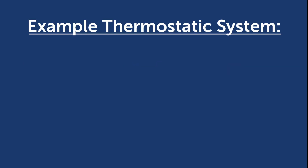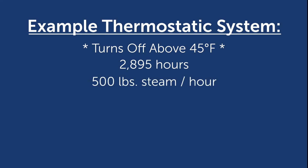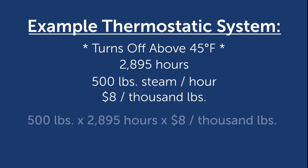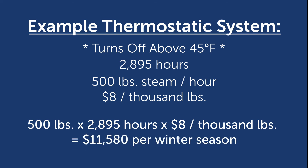When using thermostatic valves, steam tracing is turned off automatically whenever the ambient temperature rises above 45 degrees Fahrenheit. Based on historical data for Philadelphia from the U.S. Weather Bureau, steam would be on for only 2,895 hours each winter whenever temperatures dip below 45 degrees Fahrenheit. Using the plant's steam cost of $8 per 1,000 pounds of steam, operating costs are calculated as 500 pounds per hour times 2,895 hours times $8 per 1,000 pounds, for a total of $11,580 per winter season.